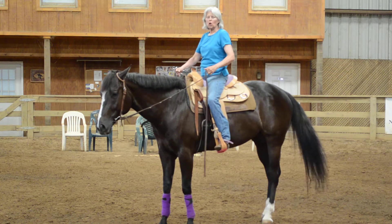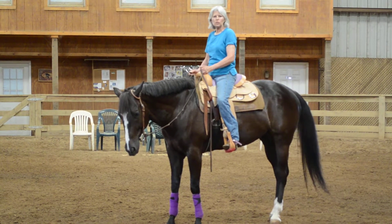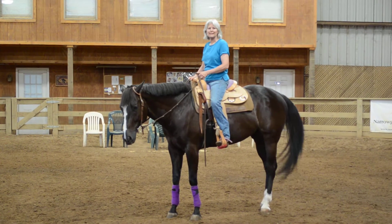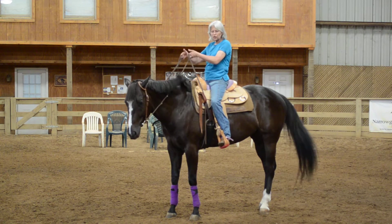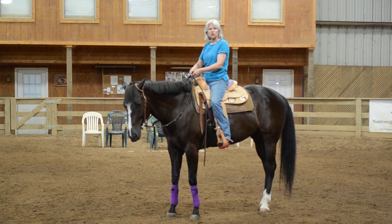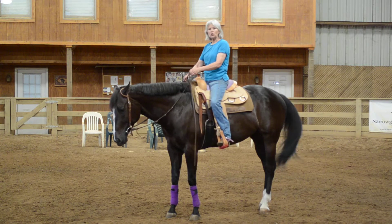Hello everybody, I'm back again with Clark. Today we're going to teach him a head down cue that also gives him an inside bend wrapped around your inside leg. We're going to start using two hands, but later on when you're in a curve model you can transfer that to just lifting up your one hand, riding one handed, and put some shape in your horse using your legs and lifting your rein up.